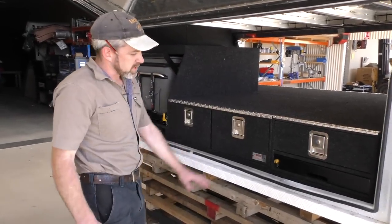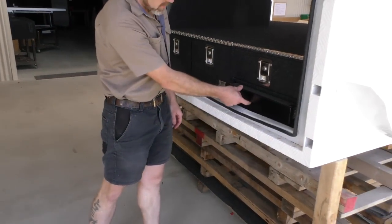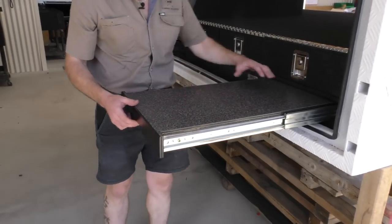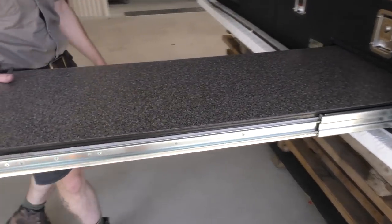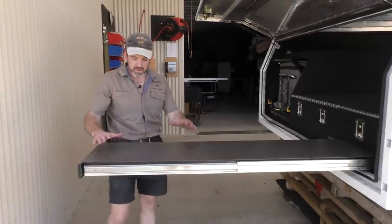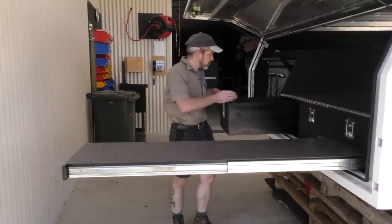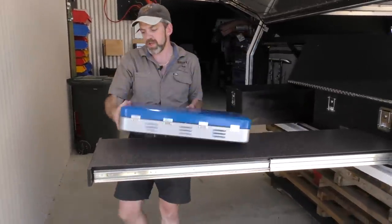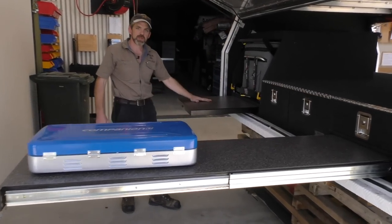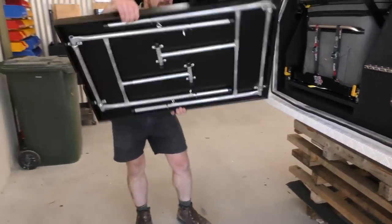There are a few extra features on this side. This is one of the really popular features we do at the moment — a slide out bench. It slides in nice and neat. When you want to use it, you just release this tab and pull it out. This bench is actually on runners because it's a self-supporting bench, so as you pull it out it locks out. There's no legs, so it's just a perfect little work prep area. You can pull your stove out, set it up on here, connect that down to your gas bottle.